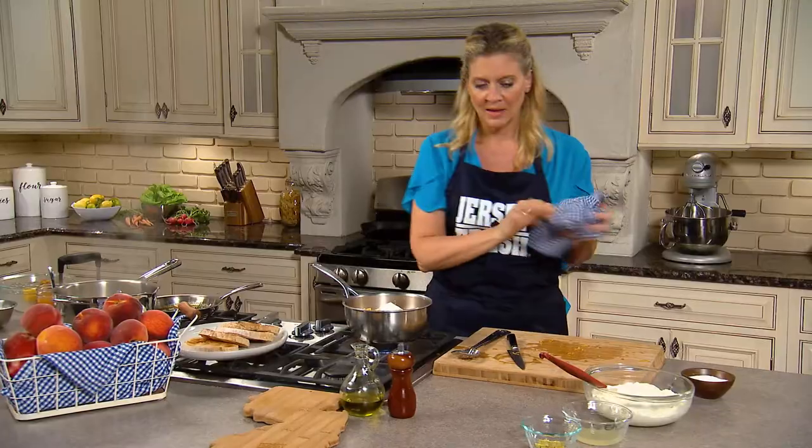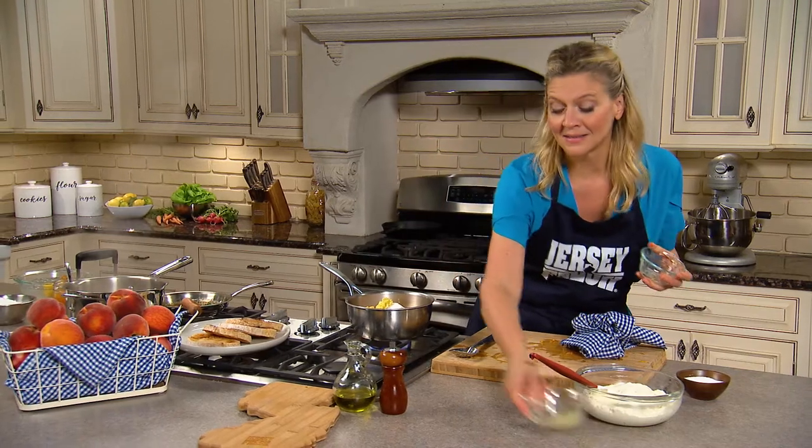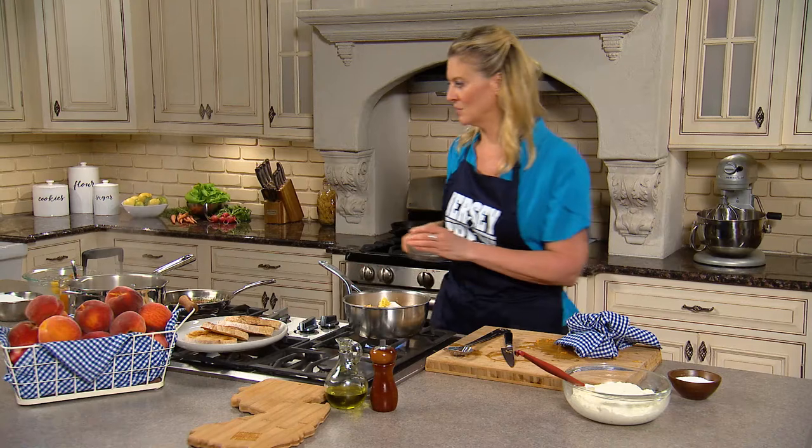maybe half a cup to three quarters. And then I'm going to put in that fresh ginger. I'm going to put in some lemon juice. You could put lemon zest, but I really want a little bit of acid in there to balance that sweetness.